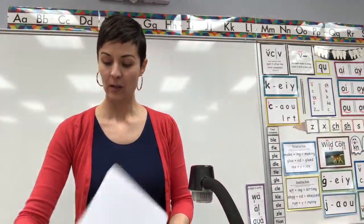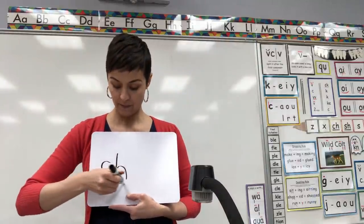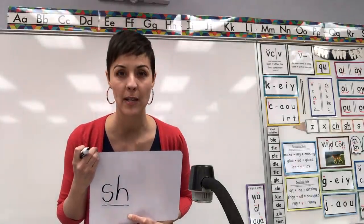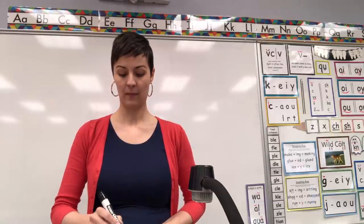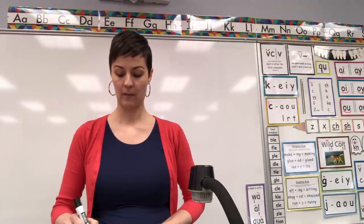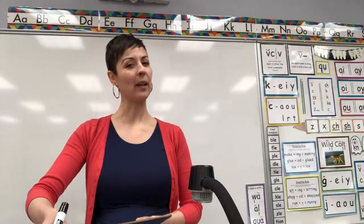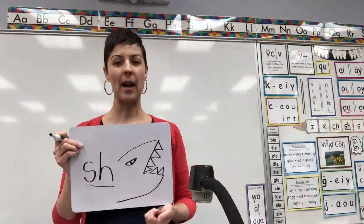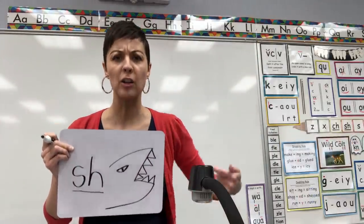Next one — write for me digraph S-H, underline. What picture reminds us S-H says 'shh'? Give you a clue: this is a ferocious animal that lives in the ocean. Let's check it — this one is shark, shh. Actually let's do it in a mean voice because sharks can be really mean. Shark, shh. You got it. Erase.